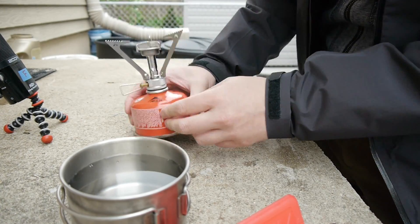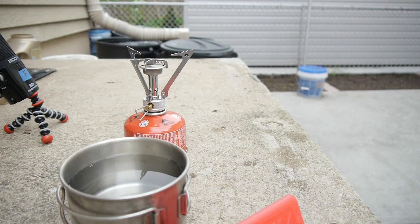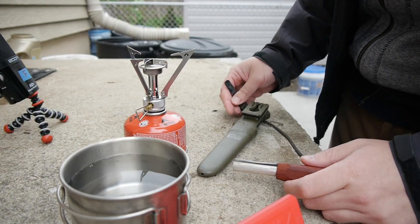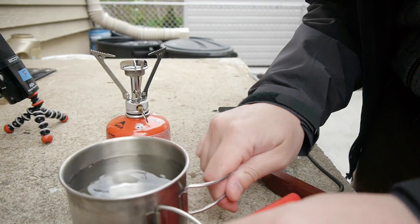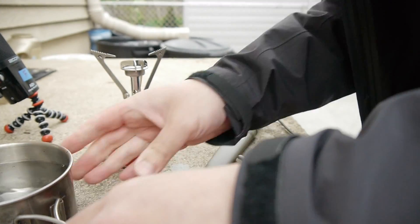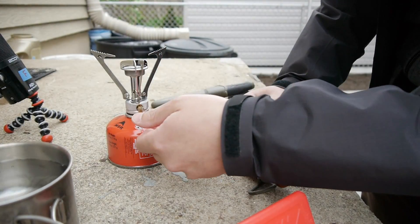Damn, I knew I forgot something. I think usually people use matches, but I'm not going to use a match — I'm going to use a fire steel. I'll be right back. All right, I'm back. I won't be using a lighter either; I'll be using my fire steel.